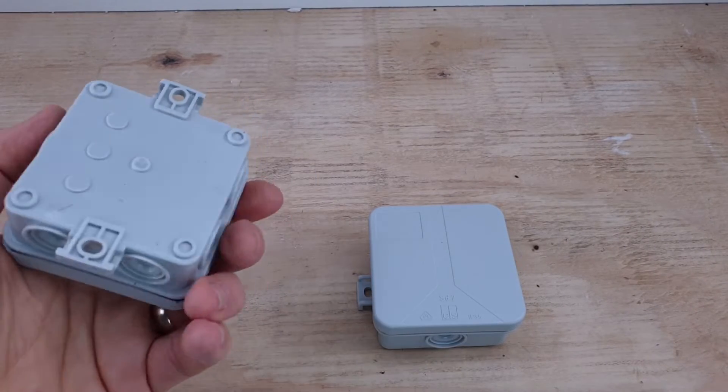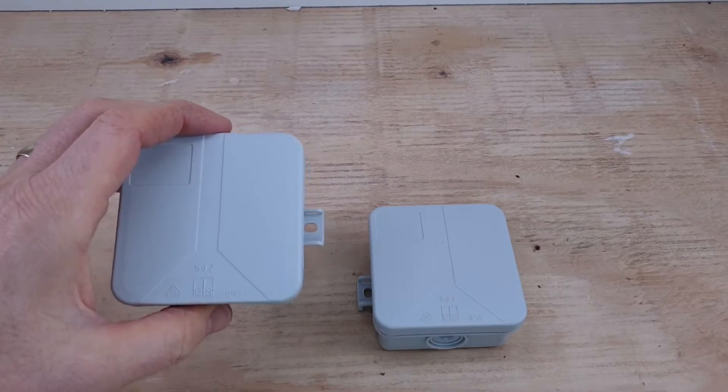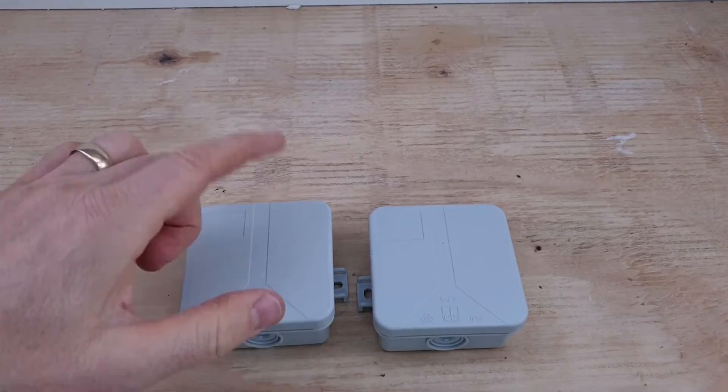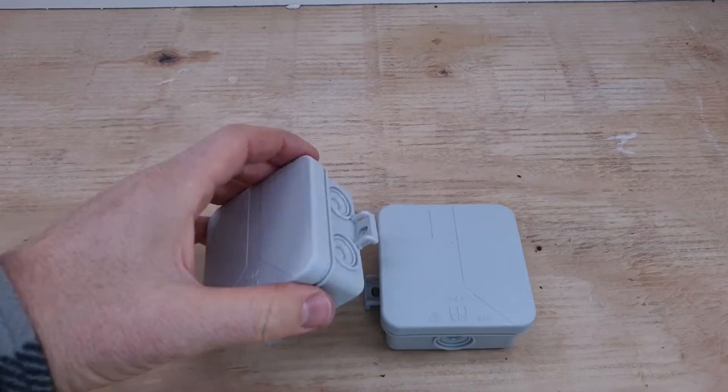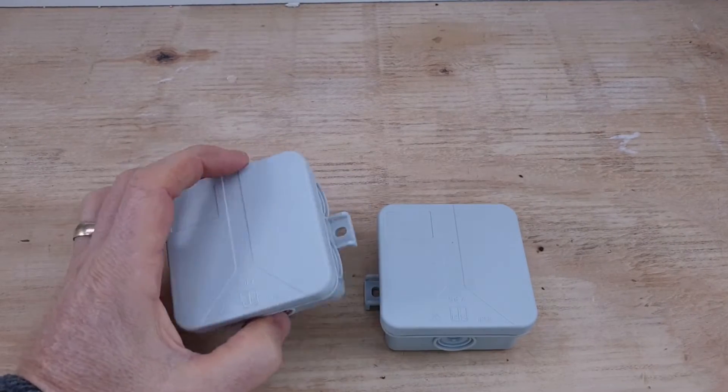These aren't exterior grade — these are IP55, which basically means they'll tolerate a bit of dust and some mild ingress. But the exterior grade ones will have better seals; they may even screw down. Yet they still get a bit of moisture in them, and the reason is thermocycling.